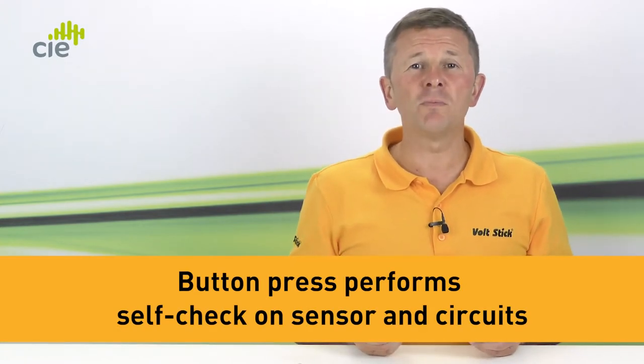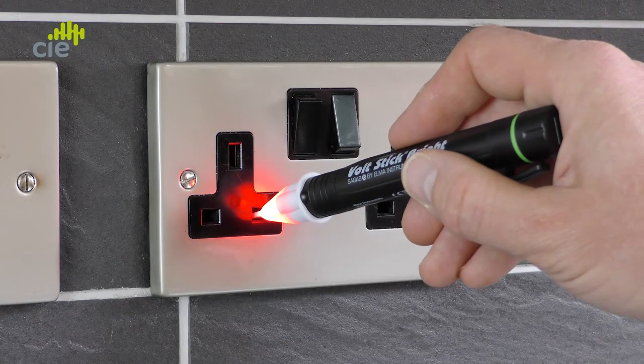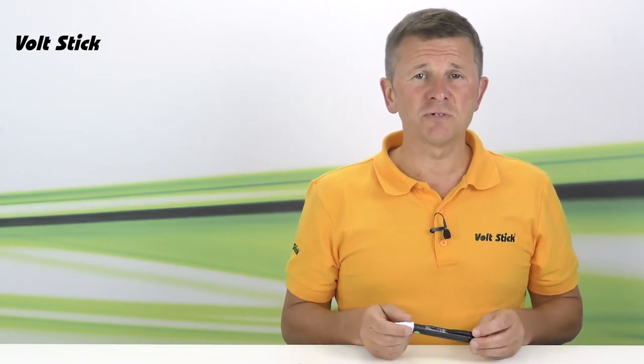Every time the Volt Stick Bright is used it will check its batteries, and every time the button is pressed it will perform a self-check on the sensor and its circuits. Despite these safety features it's still very important to confirm that your Volt Stick is working correctly before you start testing, and the best way to do this is to check the Volt Stick against a known live source in the area you're about to work. So this might be a socket, it might be a switch, or it could be the flex to an electrical appliance.